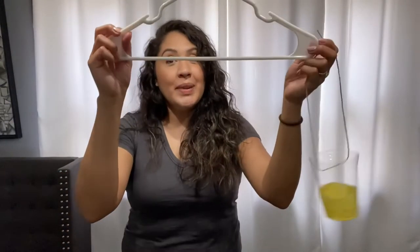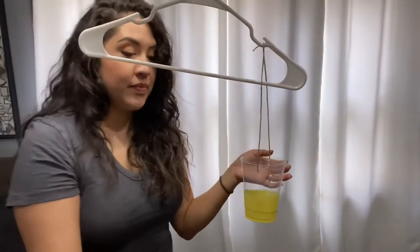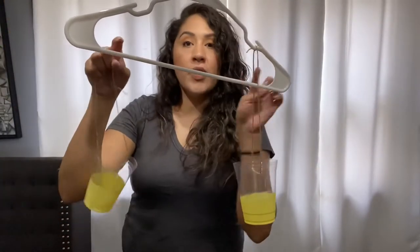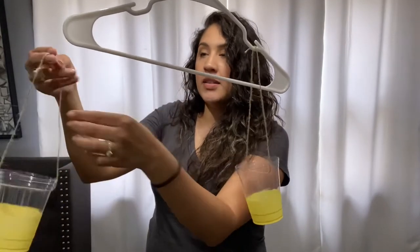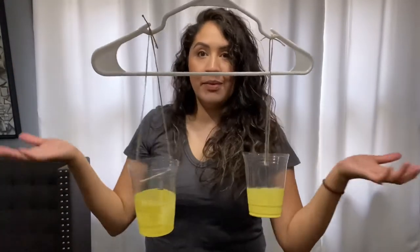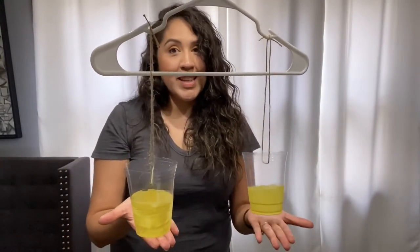Then grab your hanger. You're going to place it somewhere — I'm placing it on top of my light fixture, but for your height you'll probably just use a doorknob. And then just place the cups on the notches. If your hanger doesn't have the notches, you'll just have to tie it around your hanger. But since mine does have the notch, I'm just placing it right there so that they're nice and even.